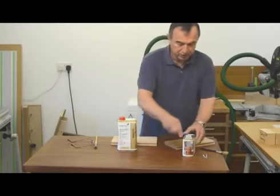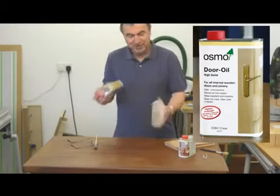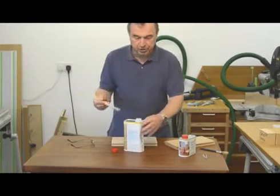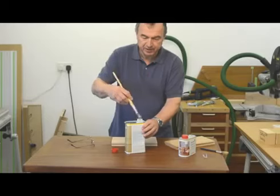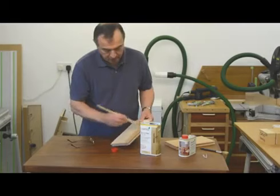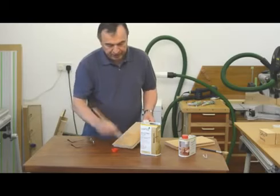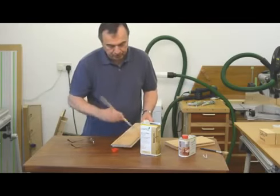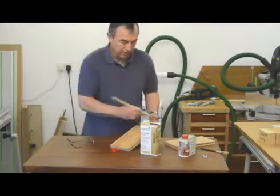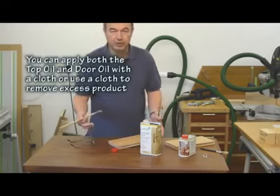So let's try the door oil now. Again, a really good shake, just to make sure this is door oil, and again a bristled brush. I'm going to apply it sparingly. This actually feels slightly thinner than the top oil, but it goes on equally as easy. And again, quite a nice looking sheen. We'll see what that's like when it's dried.